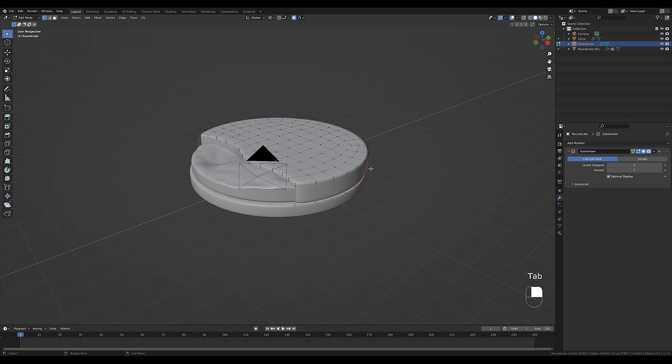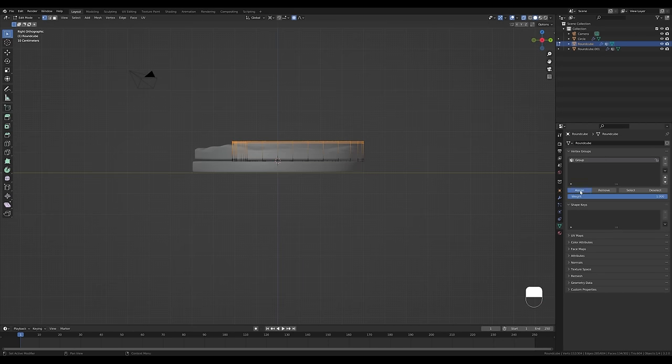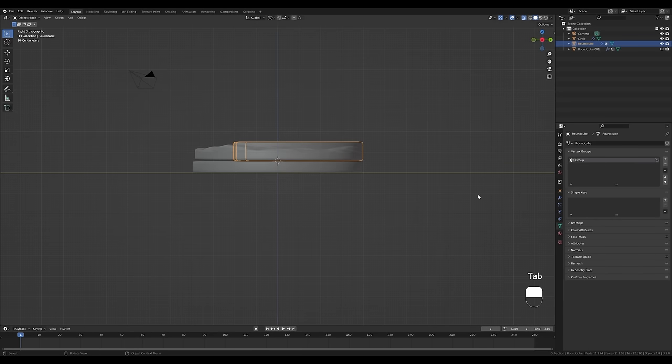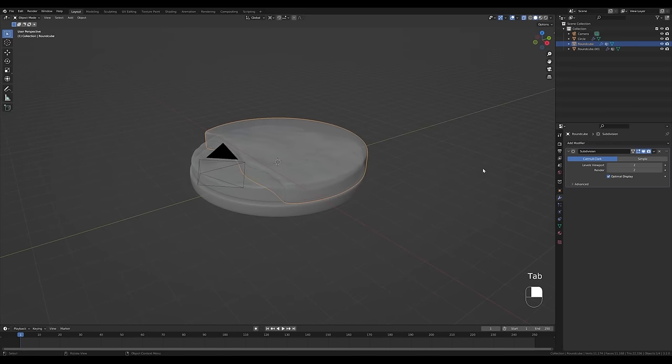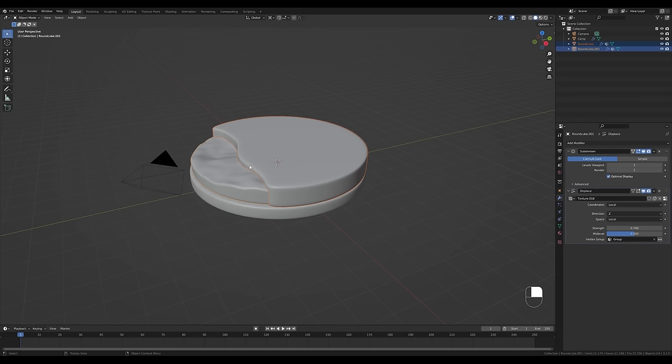The displacement modifier makes the water a little high, so go into edit mode, press G then Z, and move it down a notch. Now select the sand object, tab in, toggle X-ray, look from the side, select the top vertices, create a vertex group and assign them. Tab out, go to the Modifiers tab. To save time, hold Shift, select the water object, and use Copy to Selected — the same displacement modifier is now applied to the sand with the same group settings.